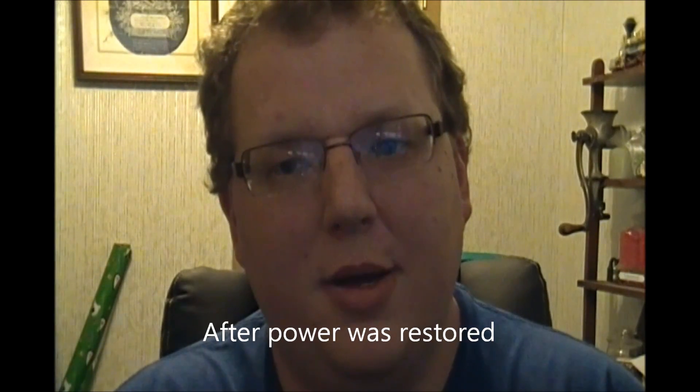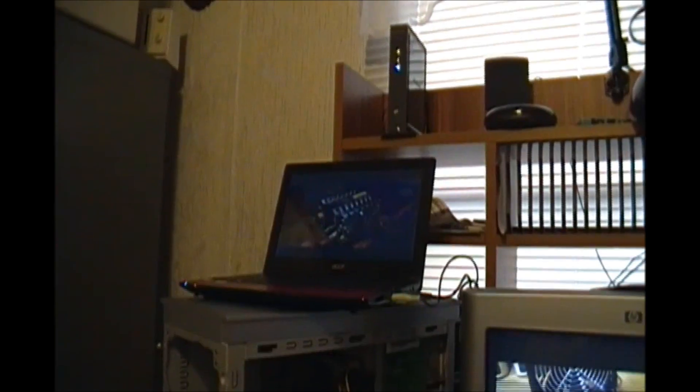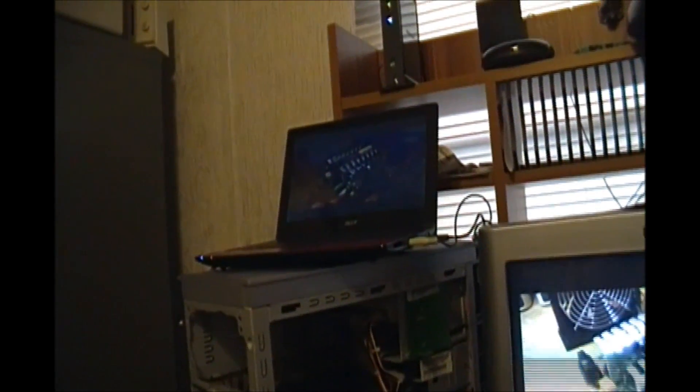I found out why — the power supply is bad. I don't know if the power supply was already on its last legs, but one capacitor is bulging inside. So I'm not 100% computerless at the moment.